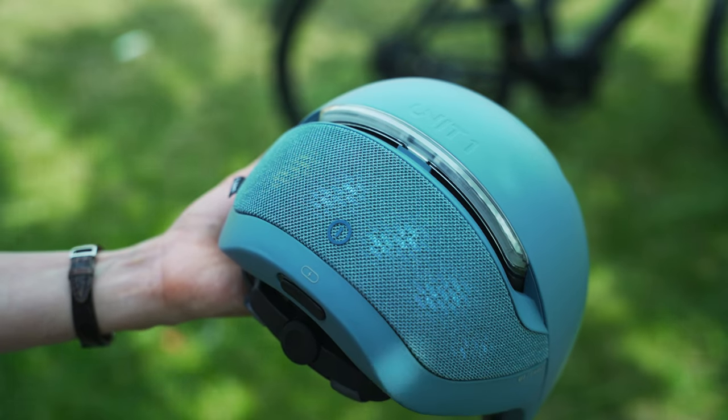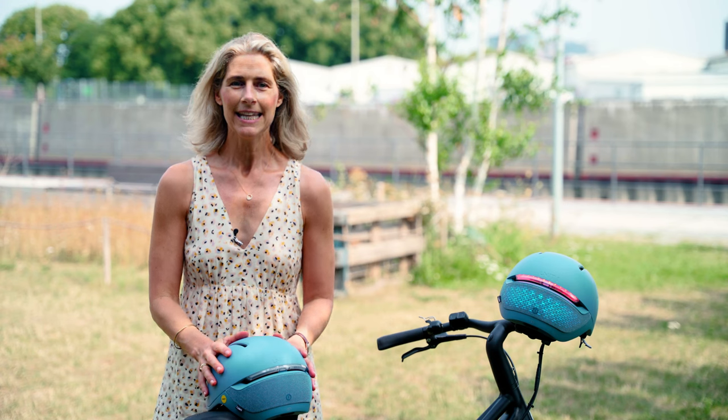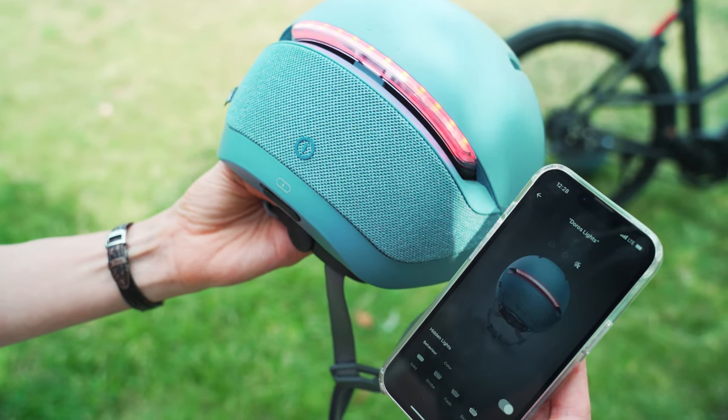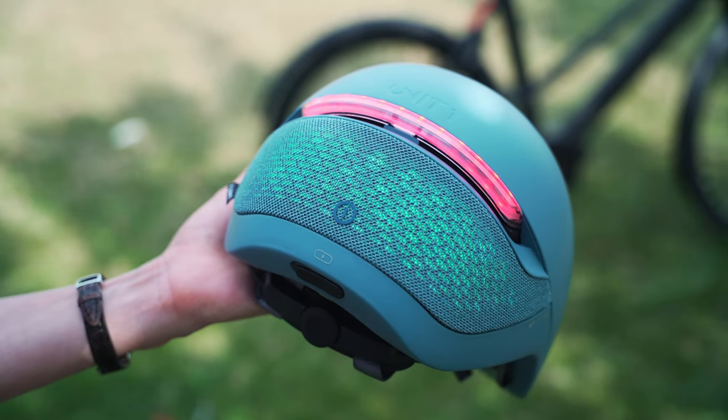It has lights in the back and in the front. In the back especially there are hidden LED lights and you can individualise them — in the app you can choose different configurations, and that is so much fun. I have the rainbow setting on my lights right now, as you can see.